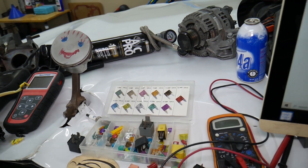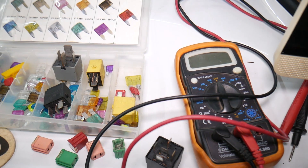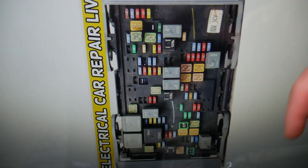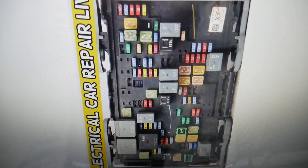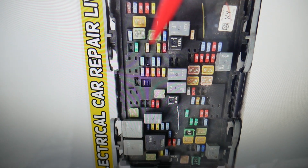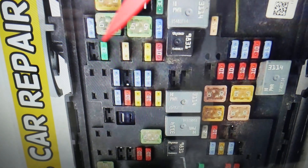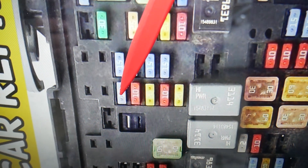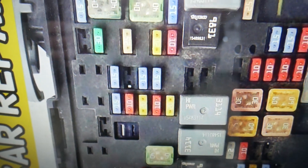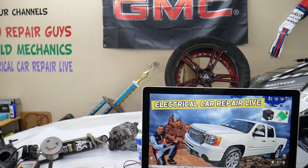So the valve lifter oil manifold fuse — if you need to buy any fuses, relays, parts, or tools for the GMC Sierra at a good price with quick shipping, we'll put links in the description. The valve lifter oil manifold fuse is located right here in this section. If we zoom in, the fuse we're looking at is a 15-amp fuse — fuse number four. That's the valve lifter oil manifold fuse you'll need to check. If you have any questions, don't hesitate to let us know. Thanks for watching, see you next time.